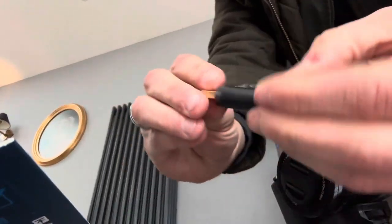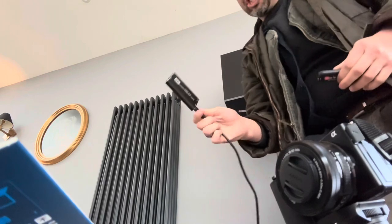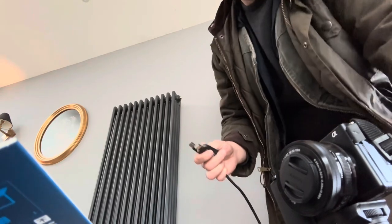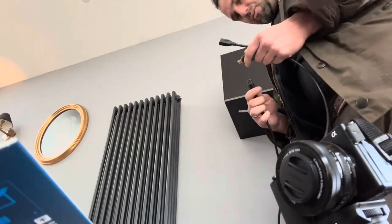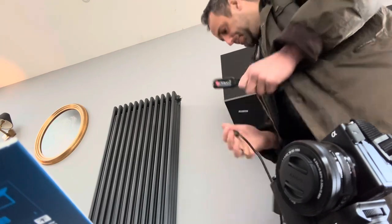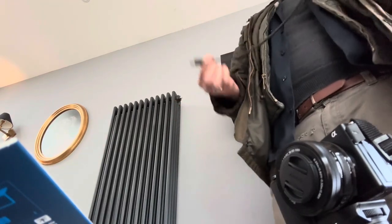I'm gonna start unplugging things. So here we got the Elgato. This cheap one didn't work, okay? So what we're trying to do is plug it in. We got two males — that means this is... we'll use it this way. It was male-male, so now it's male-female. All right, so we plugged the Elgato in.